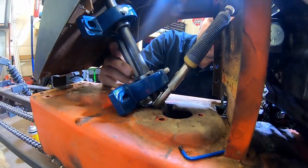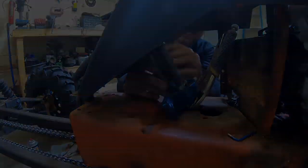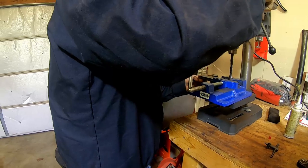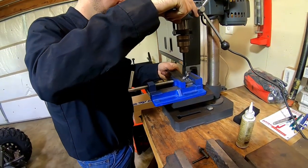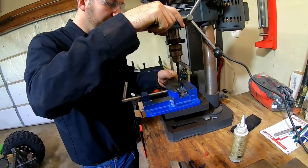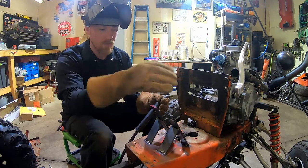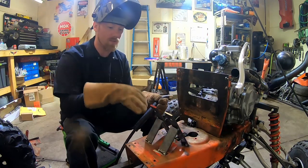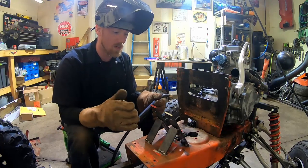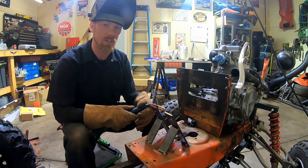We got the brackets all set up. Kurt went ahead and cut everything and drilled everything - it turned out really nice. It's super sturdy when we have the bearings and everything on there. With the steering shaft, everything turns really nice and easy. We're really happy with how it turned out, so we're going to go ahead and get it welded.